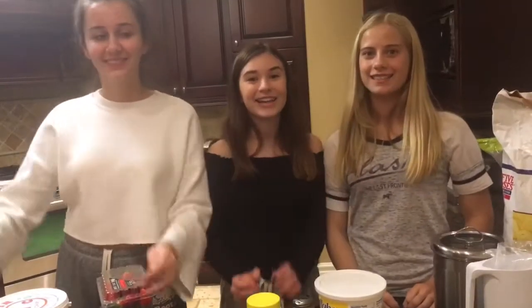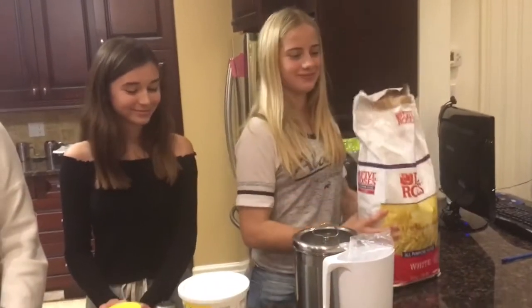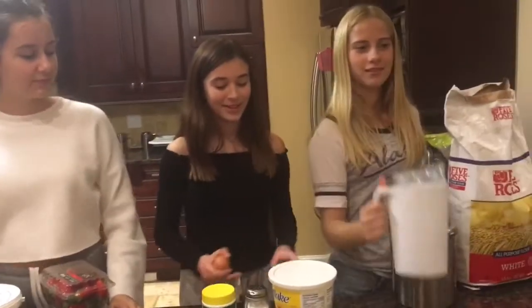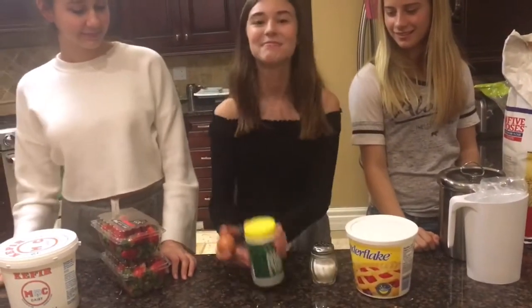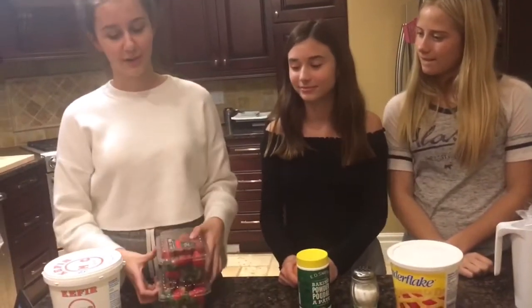Welcome back! It's time for dessert — we're making strawberry shortcake. For the ingredients you will need all-purpose flour, sugar, and milk. You will also need shortening, an egg, salt, and baking powder. To finish off your strawberry shortcake, top with strawberries — three pints — and heavy cream. Let's begin!